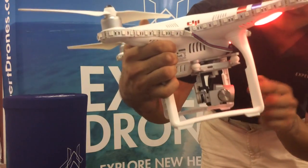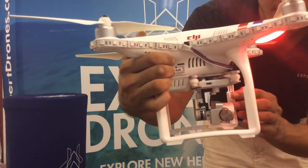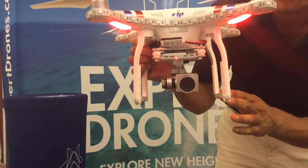So remember this little motor? It wasn't really working, so we went ahead and replaced the gimbal motor for you. As you can see, she can go down and she can go back up too. So your camera is perfectly working again.